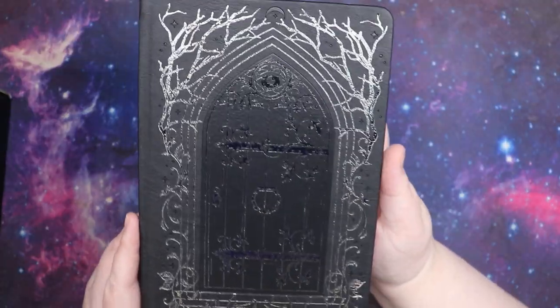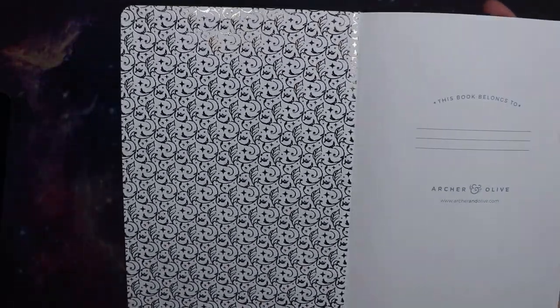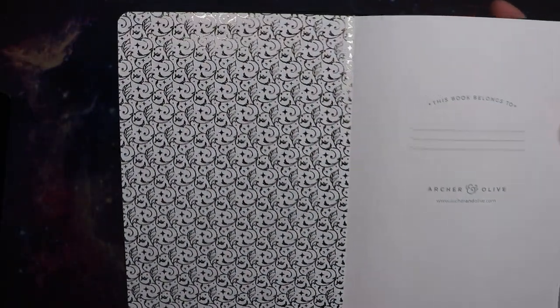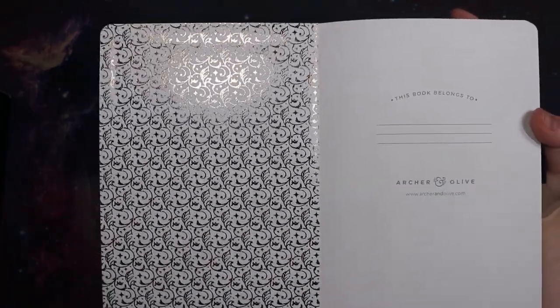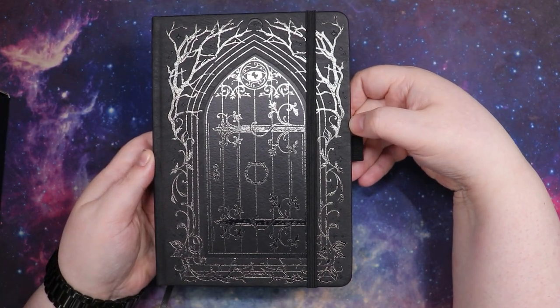I definitely had to have this one because it's so ornate and it has this really interesting repeating pattern on the inside. It's Archer and Olive so the rest of it is just, you know — I got white dot grid, two bookmarks, and an elastic. We love her.